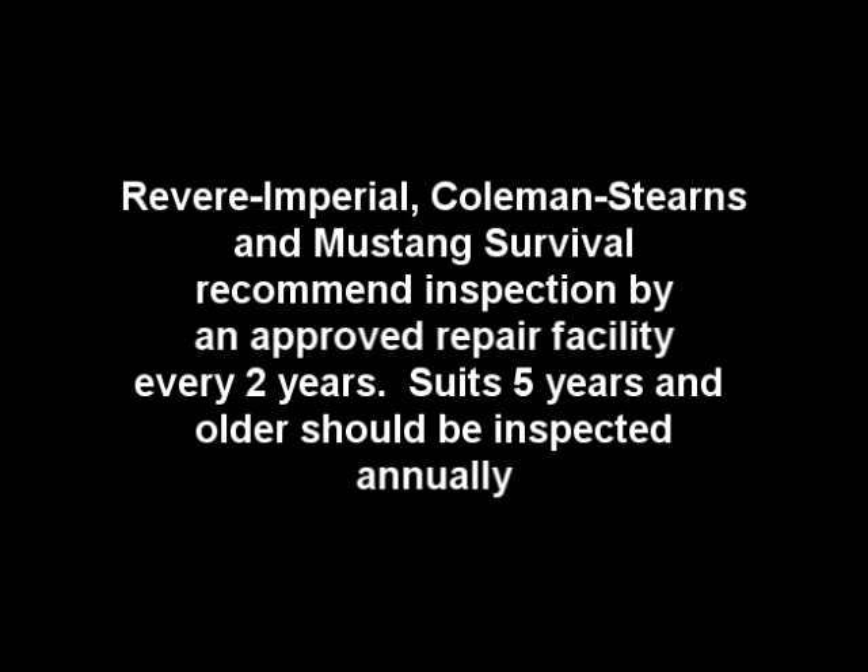Immersion Suit Maintenance Guidelines outlined by Revere Imperial, Coleman Stearns, and Mustang Survival recommend inspection by an approved repair facility every 2 years. Suits 5 years and older should be inspected annually. Bailey Suit recommends suit replacement after 10 years of age.